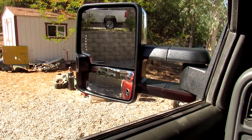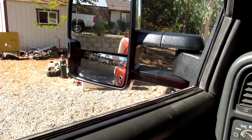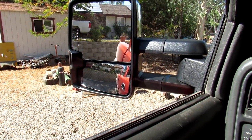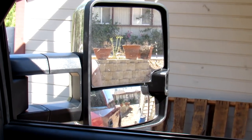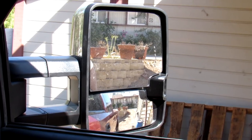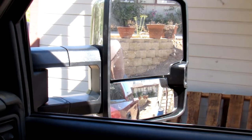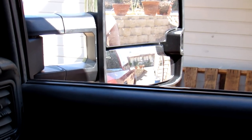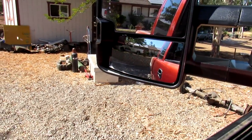First things first we're gonna test to see if they work. Oh yeah, money! I need to go up a little bit but that one's good. I don't know if you can see this one — there we go, that one's pretty good. I like these mirrors, I like the bottoms on them — you can really see a lot, the range of view is awesome. Super stoked. So they work. I'm gonna move the truck so we can get a good view of them not in the sunlight.